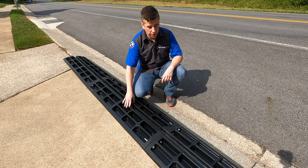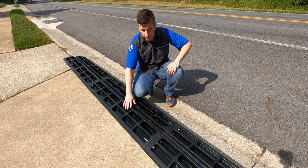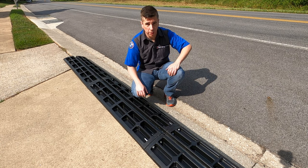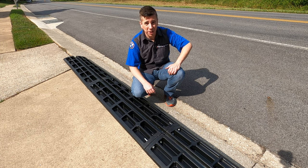Now that all the bolts are tightened, it's ready to be pushed into position. We're going to go ahead and roll it over so that it fills the gap here in the curb. After that, we can move it around to make sure it's aligned correctly, and then we'll be ready to use it.